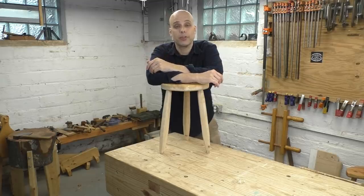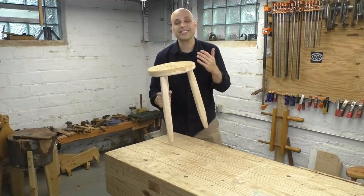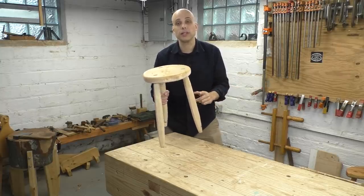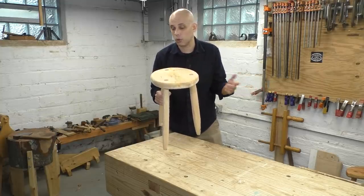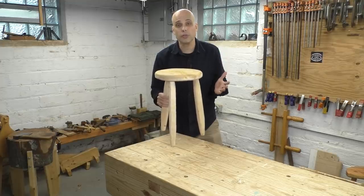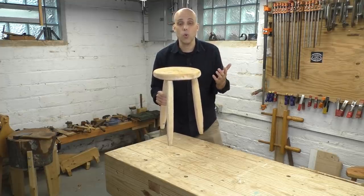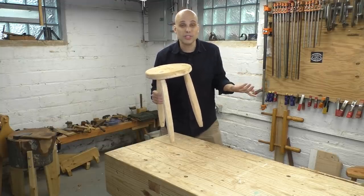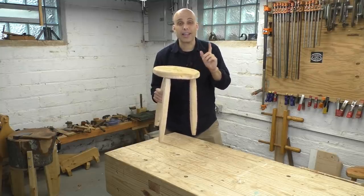If you make furniture as a hobby, consider giving furniture as a gift. It doesn't have to be a huge project. Think about simple staked stools and benches like this one. Staked construction is where the legs just go straight through the top. The three-legged version with a round seat is just a milking stool. People have been making these for hundreds of years, and they're really simple. I made this one in my backyard with a handful of tools, no workbench, entirely out of construction scraps, and it's great.